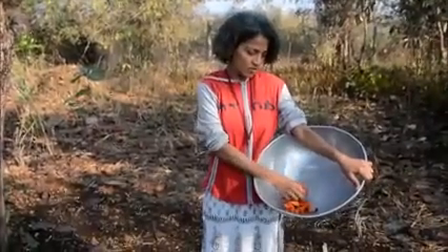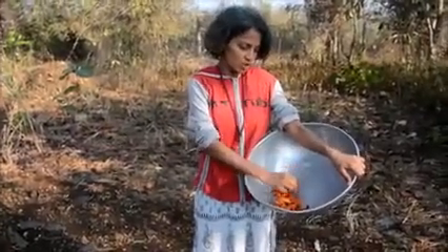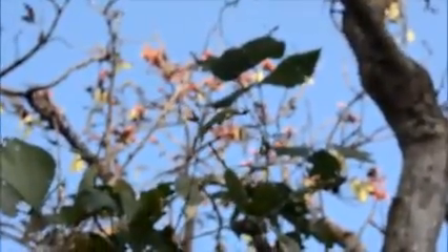This is the flower of the palash tree — the flame of the forest, as we call it in English. From this we are going to make the color for Holi. You can see the tree with the flowers on it, and the pods have just started setting, so we collect all the flowers.